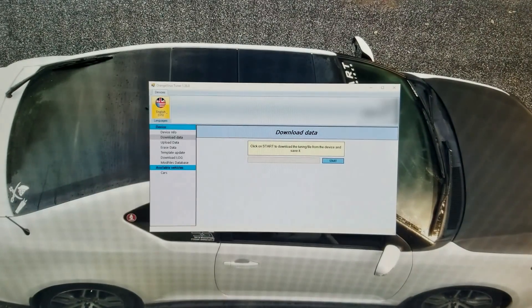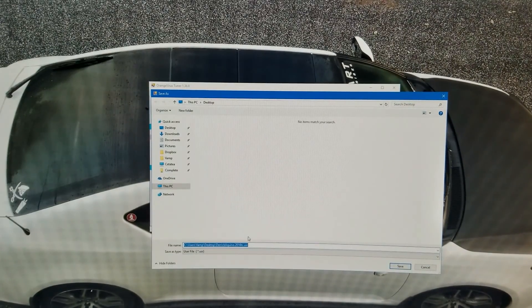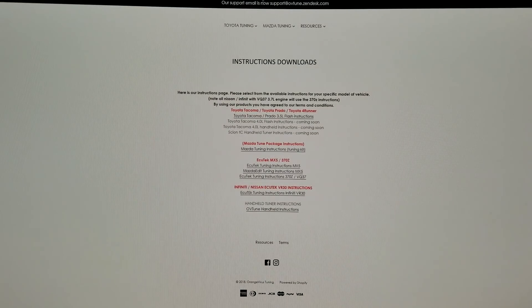I've already reconnected the tuner to the computer. To grab the base map off of it, click on 'Download Data' and then click Start — it's going to be very quick. You want to name the file with your full name, period, and then the model of your car. In my case it's going to be Derek Aquino dot 2016 TC. Save that, then email it to support at OVTuned dot Zendesk dot com, including your order number. They said it could take 72 hours to get your map back, especially if you have a new ECU.